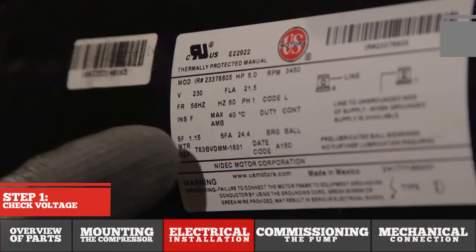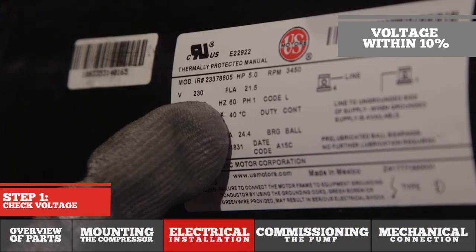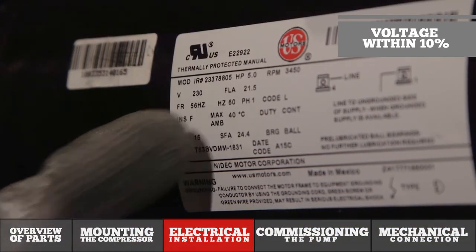Before we get into the electrical installation piece of this video, I do want to make sure we mention a very critical piece of long-term motor reliability: ensuring your power supply is within 10% of the motor nameplate voltage, which is found here on the motor data tag.